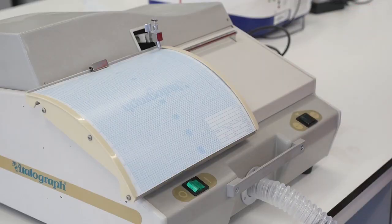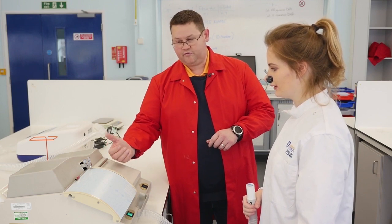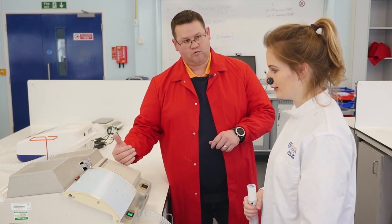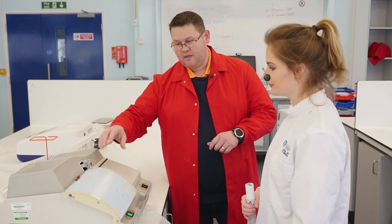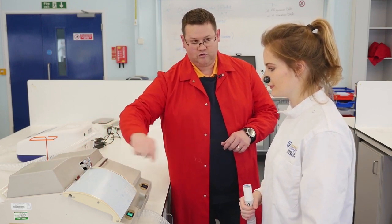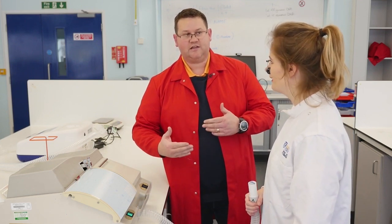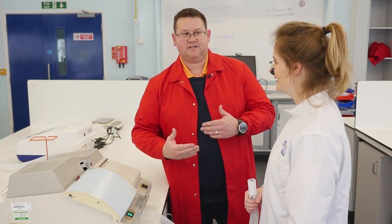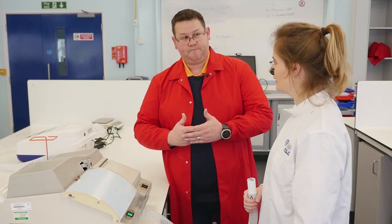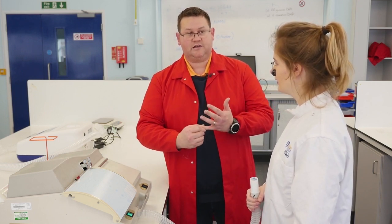So this time, pressing the switch, the trolley is going to move at a rate of about one quarter inch a second. Essentially, as you see the trolley move, you're looking to get as much of the air out of your lungs as you possibly can within that first second, and then maintain that exhalation for at least six seconds. So again, take the biggest possible breath in that you can, and then exhale as hard and as fast, but this time maintain that exhalation.